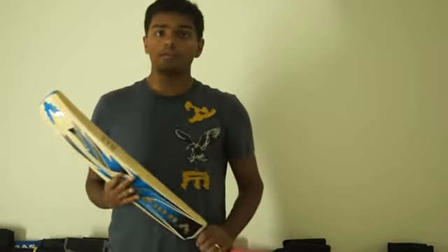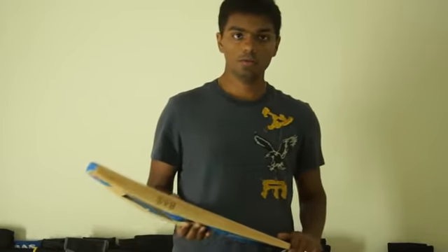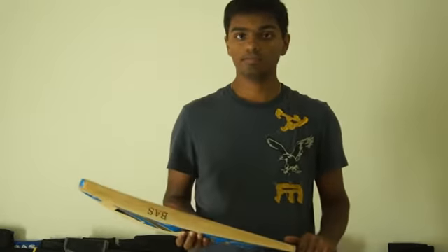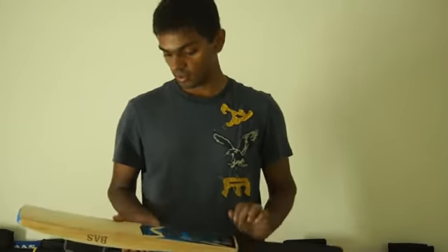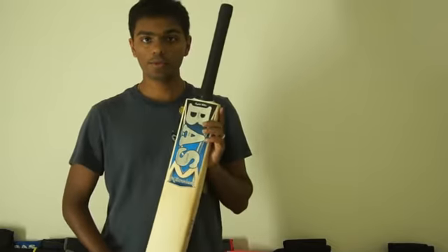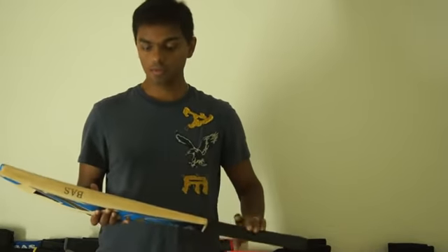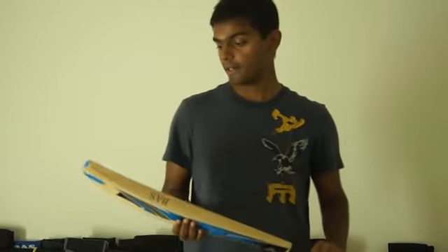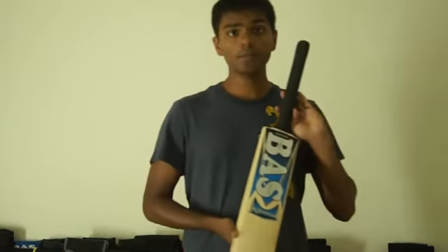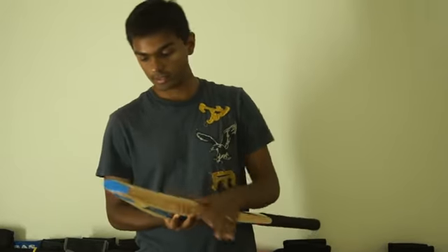Hey guys, this is Aniket from fixlaw.com and today I am going to be talking about one of the most beautiful bats that we have in stock. It's the Bass Vampire Millennium English Willow Cricket Bat. Bass is a beat-all sports cricket brand from Jalandhar, India. This one is a grade 1 English Willow — fabulous looking English Willow.